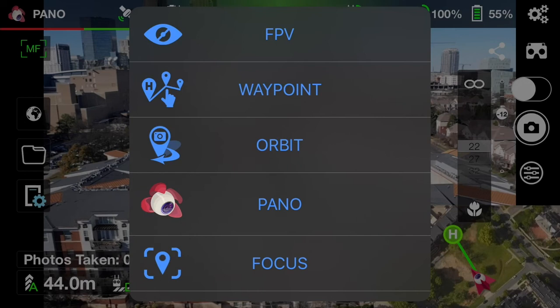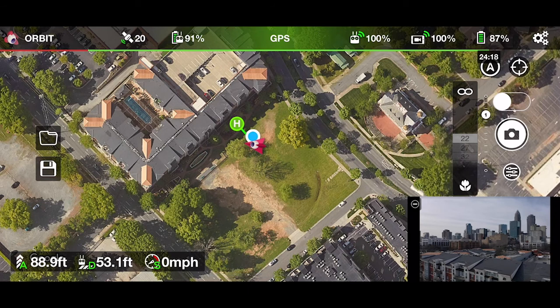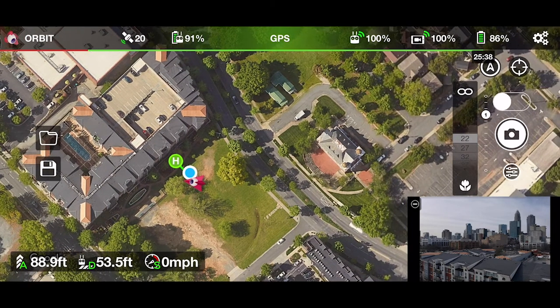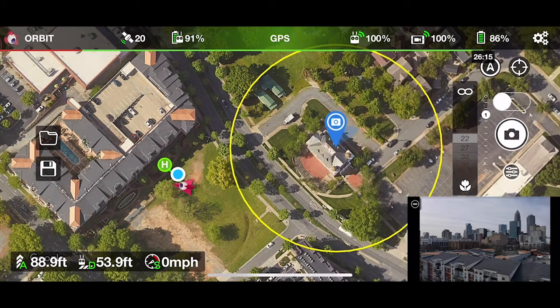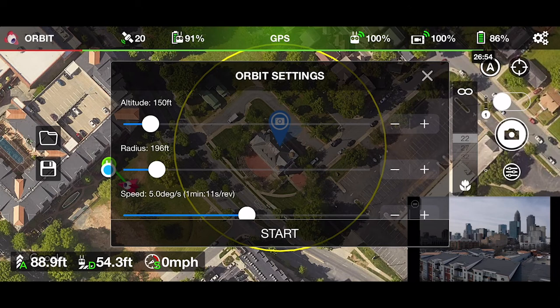Once you're inside, enter the orbit mode by pressing the flight mode icon at the top left and select orbit. Then once you're on your screen, go ahead and find the property or subject that you'll be flying around, click on it, and then click the blue camera icon to pull up your orbit settings.